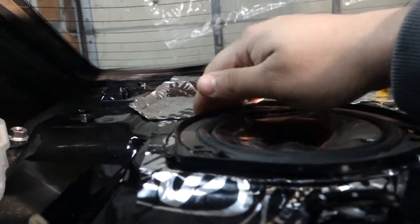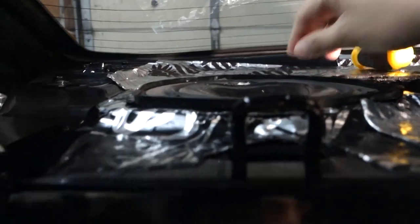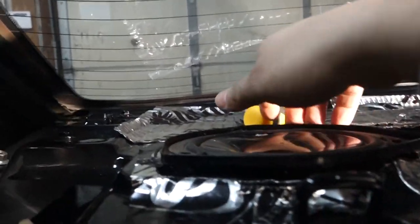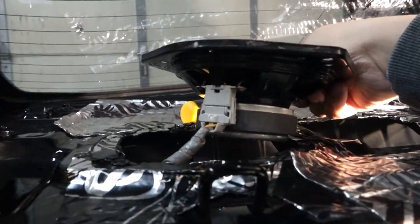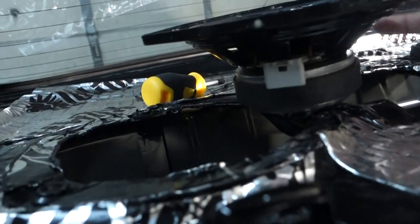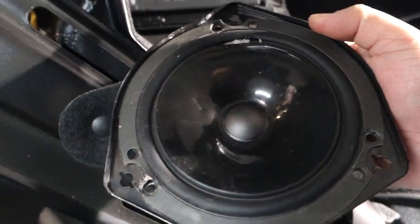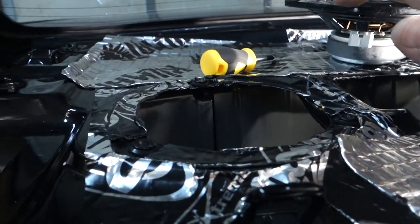To get the rear speaker out, it's just three screws — you'll need a small Phillips head. After removing those three screws, you'll see the adapter I was telling you about. Disconnect the speaker by grabbing the sides and pulling down to free it. You can see this speaker was repaired at some point because it had also ripped.